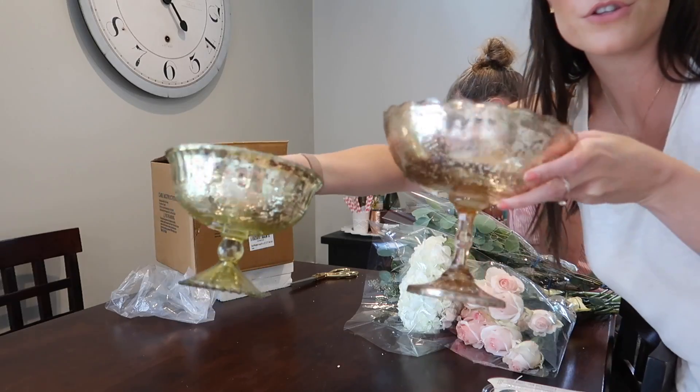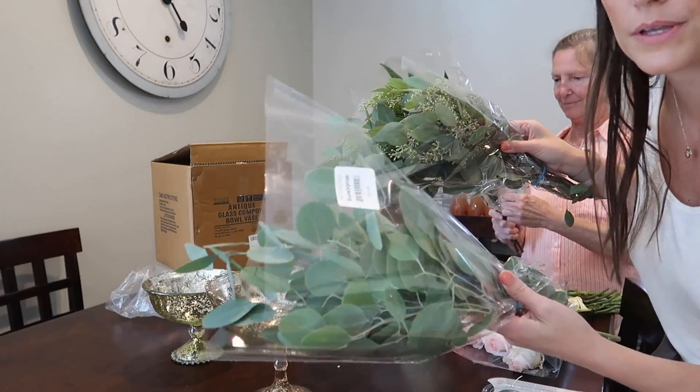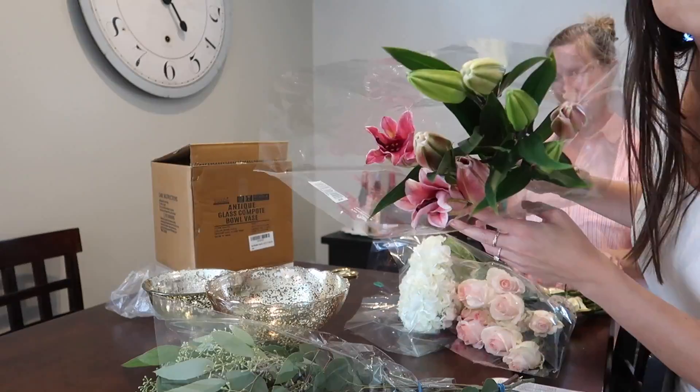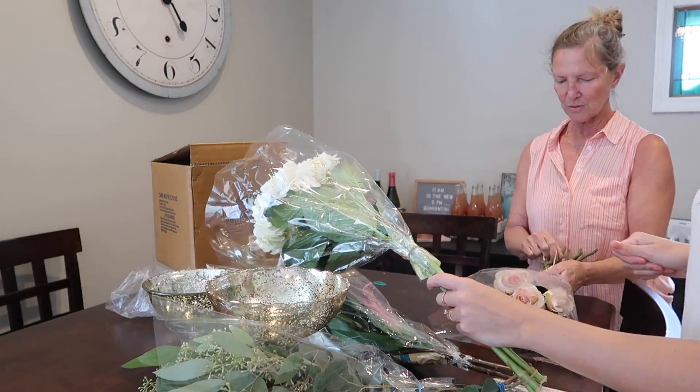We just came back from Trader Joe's and got a bunch of flowers, so we're going to test run a little bouquet situation for the centerpieces. If it works, we'll do it the day before the wedding. These are the two sizes of centerpieces that we have, and I got some eucalyptus, lilies, hydrangeas, and gorgeous roses.